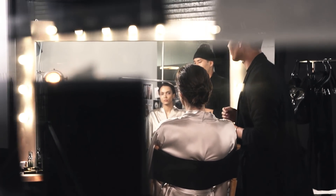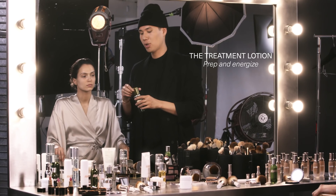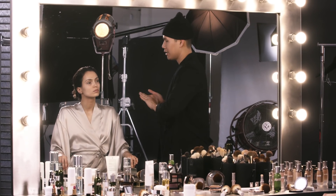So before I apply any foundation, I'm gonna make sure that her skin is nice and prepped. I'm gonna go ahead and use the Lemaire Treatment Lotion. This is one of my go-to products for skin prep because it gives your skin that nice burst of energy that you may need, and it really allows other products after that to absorb onto the skin.